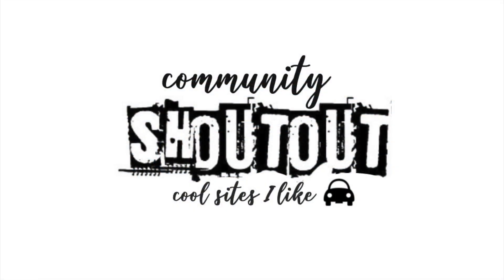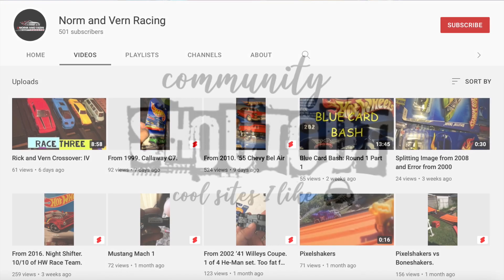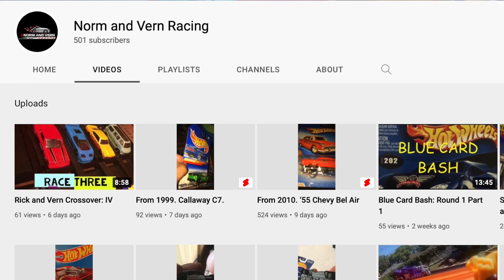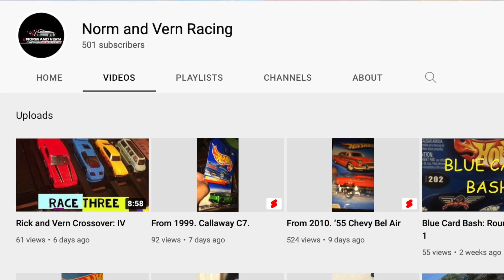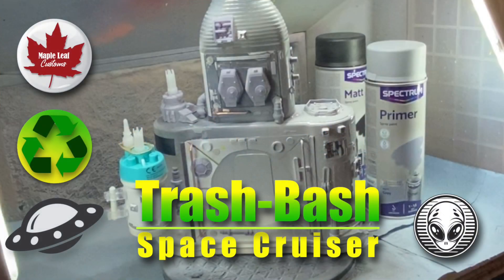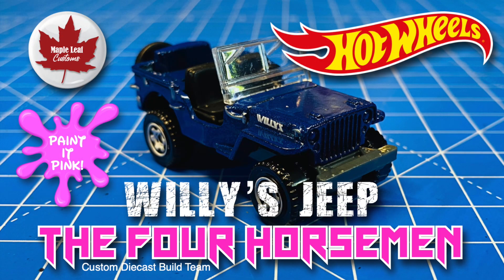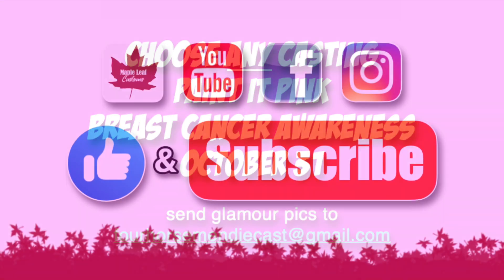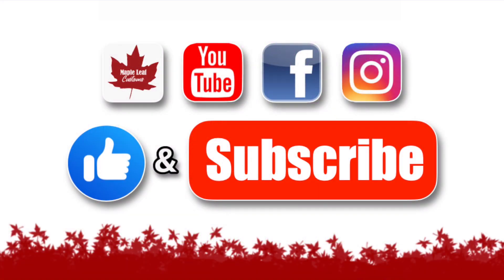Today's community shout out goes to some fellow Canadians — it's Norm and Vern Racing on YouTube. They've just passed 500 subscribers. Congratulations guys, and I hope you get a little bit more traffic from this shout out because you've got a really interesting and creative channel. Coming up very soon on my channel is my very first Trash Bash space cruiser. My wife Petra is going to do this month's Four Horsemen build on the Painted Pink theme for breast cancer awareness — due date October 31st. Everybody's invited to participate, and I hope you will because it's a great cause.